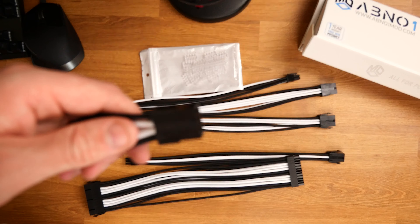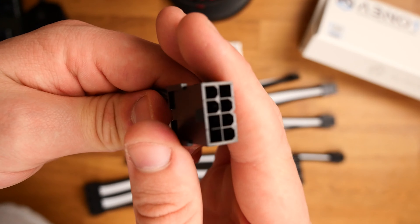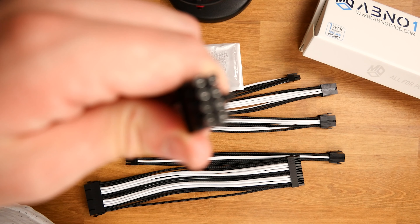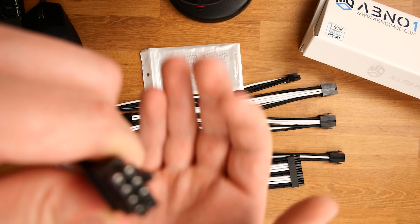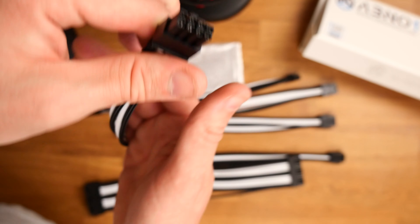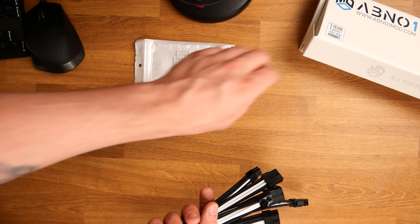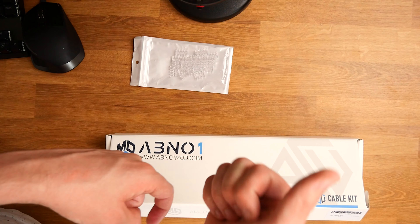The strength of these is actually incredible — they are extremely strong. We've got the 24-pin, I believe that's a 3-pin for either the CPU or GPU, and we've got a few other ones as well. Especially for the GPU — because GPUs nowadays need quite a few slots to get them connected — it's great that they send you quite a few. There's a good variety here.